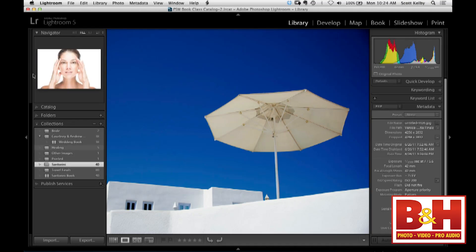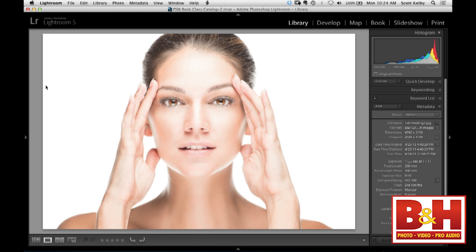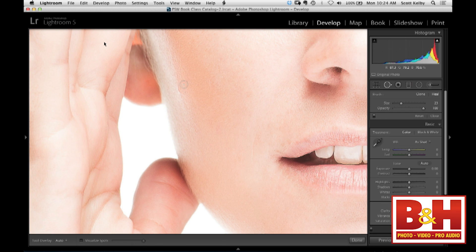So the healing brush — you know what the spot healing brush has always done? It's done what we call circular healing. So it made a circle, drew another circle, and whatever was inside that circle, it healed. If you had to get rid of something like a little spot, you'd go to the Develop Module, grab the healing brush, make the brush a little bigger than what you wanted to remove, click once, and it would go away.